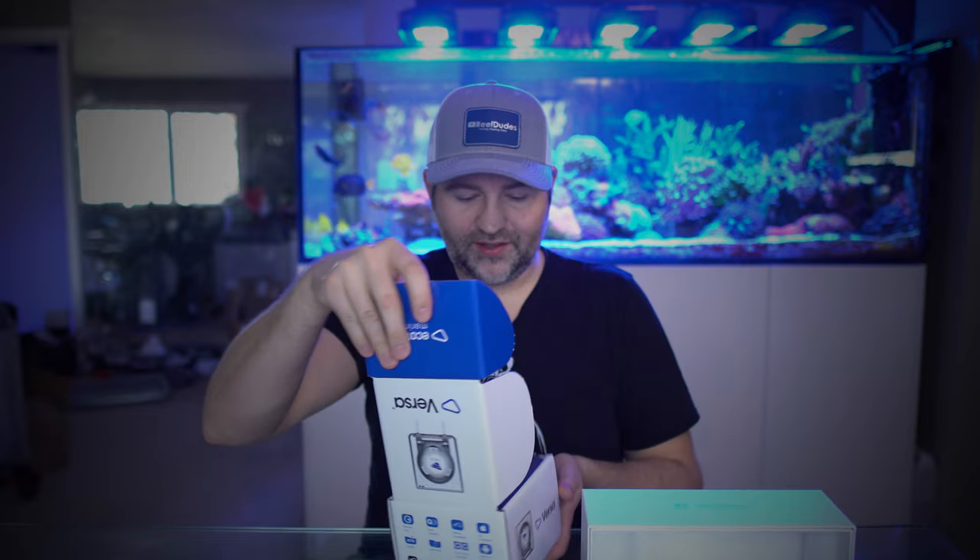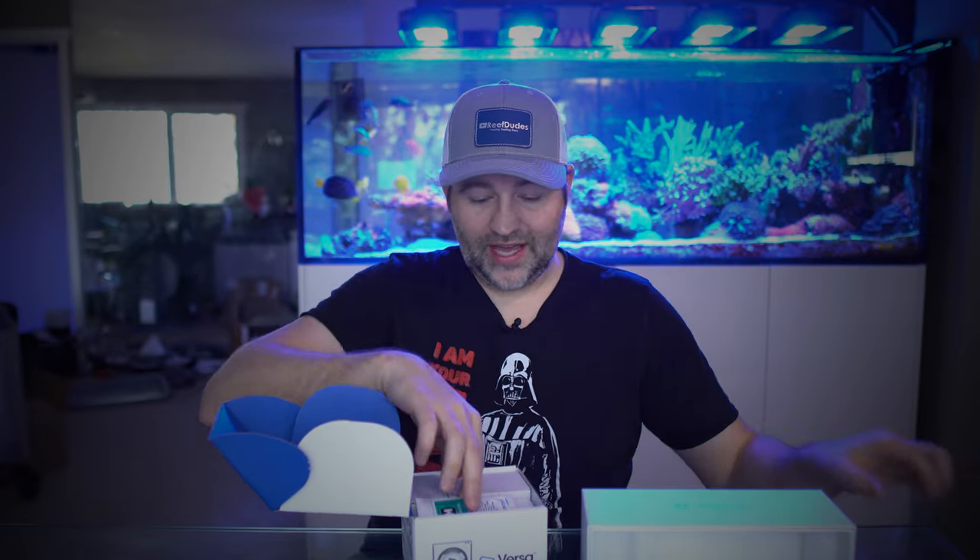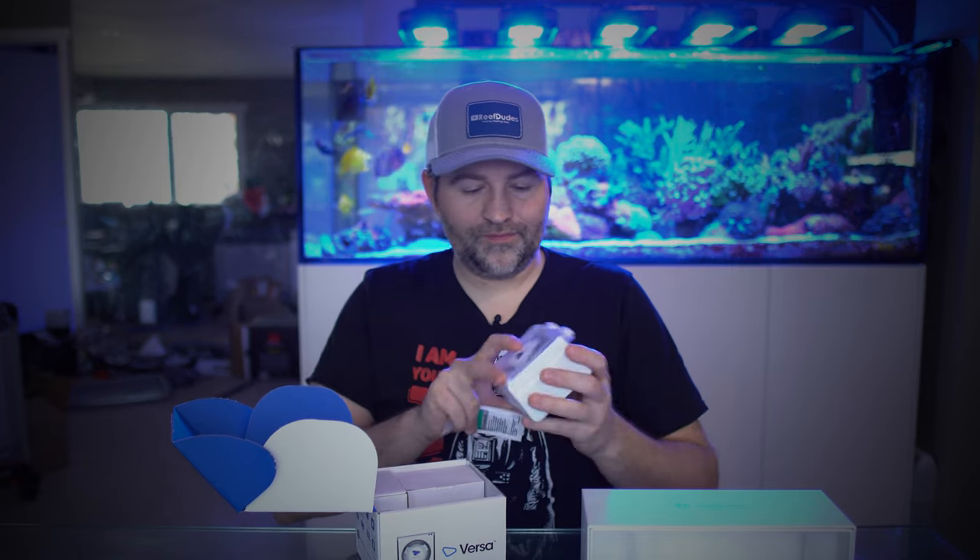We're gonna start with our Versa and take her out of the box. There is a quick start guide that basically tells you to download Mobius. I'm gonna assume you already have Mobius — if not, you can get that from your app store. We have our Versa, some lube for the tube, some mounting stuff, a little calibration container, and our power supply.